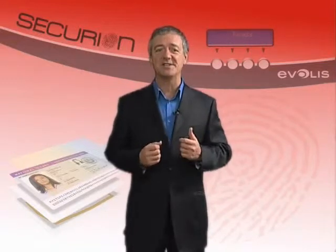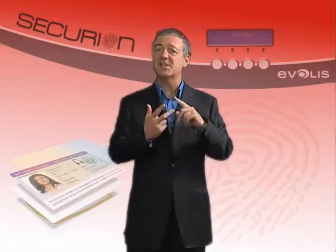Think about it. What do your customers expect from badges today? Quality, lifespan and security. Securion is Everless' response to growing concerns about security and fraud.